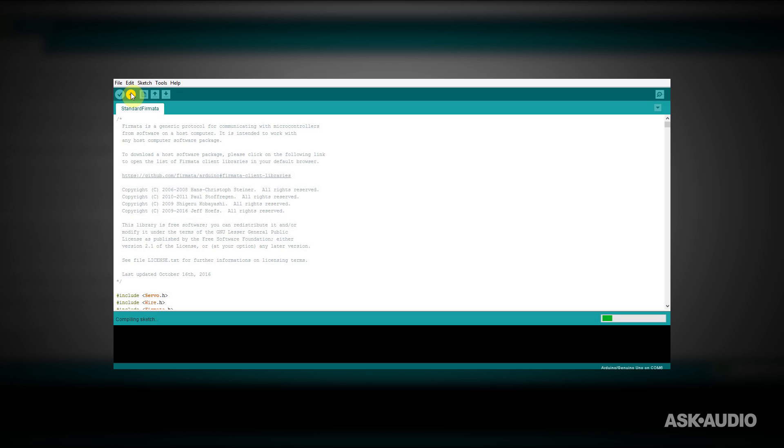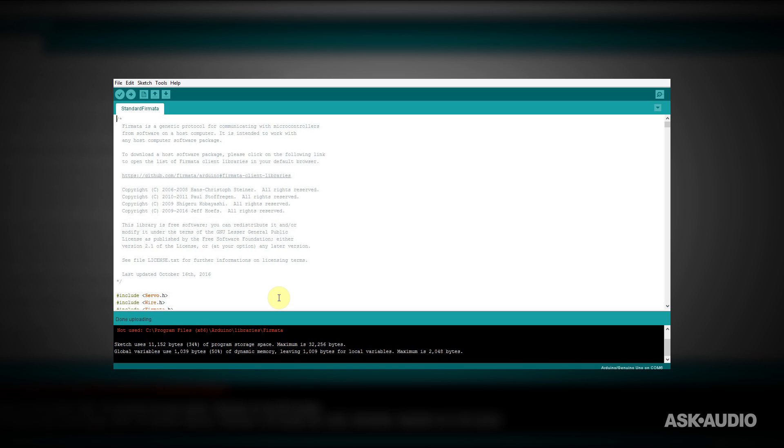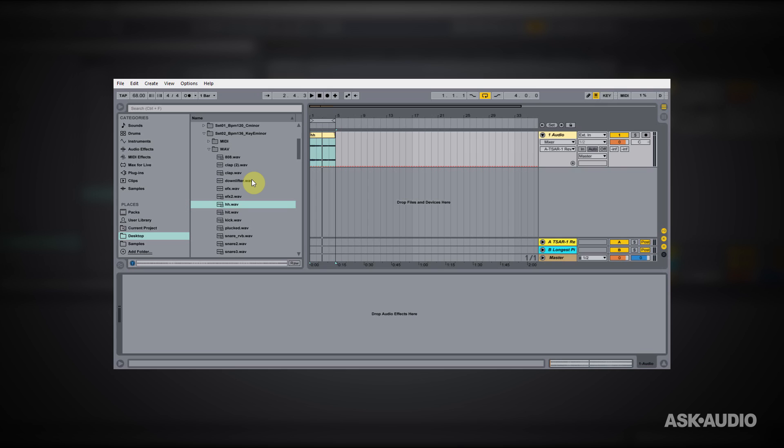We're going to let that do its thing. Okay, great — it says done uploading. There was a little warning here, and it's just because there are two files with the same name: one is on the 64-bit program file and the other is on the 86. So don't worry about that. It says done uploading and there are no errors, so we're good to go to jump into Ableton Live and get things mapped.